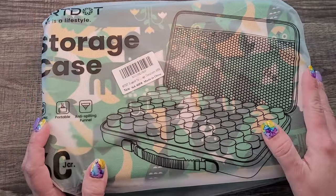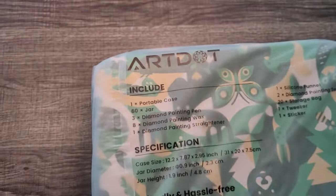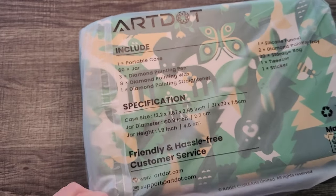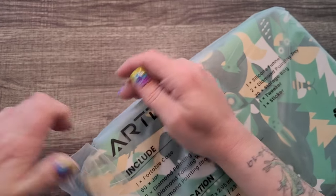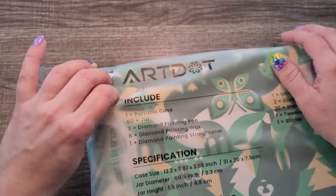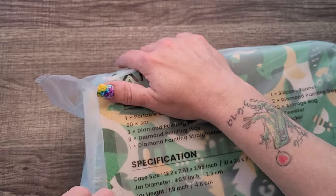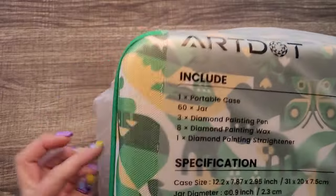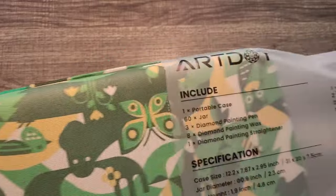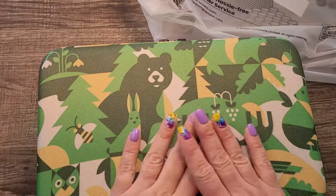The piece I'm honestly most excited for is this 60-jar storage case with containers from Art Dot. It includes one portable case, 60 jars, three diamond painting pens, eight wax pads, and one diamond painting straightener. Case dimensions are 12.2 by 7.87 by 2.95 inches.